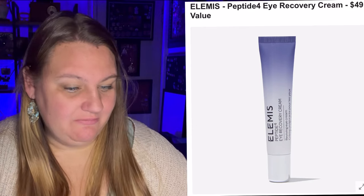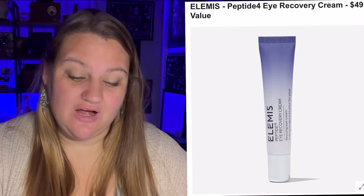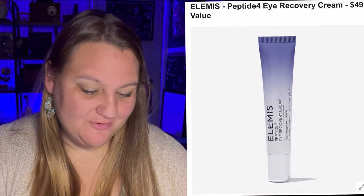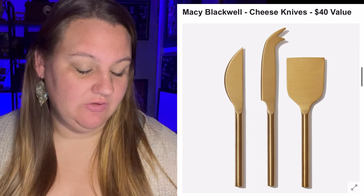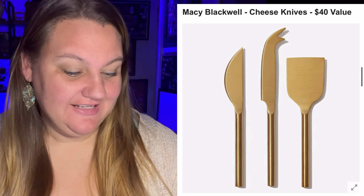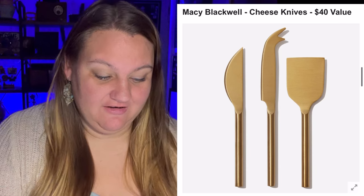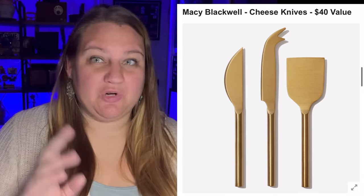We have another Elemis product — Peptide 4 Eye Recovery Cream, a $49 value. Overlooking the eye area is a common skincare mistake. This eye recovery cream hydrates like a cream and protects like an oil, so you can fake a good night's sleep — though I would rather just have a good night's sleep. Next we have Mary Blackwell Cheese Knives, a $40 value. Honestly looking at those I had no idea what you'd even do with them — the hard cheese knife, soft cheese knife, and fork tip knife. The beautiful gold finish adds the perfect touch to your appetizer spread, but that's probably not an item I'll be picking.